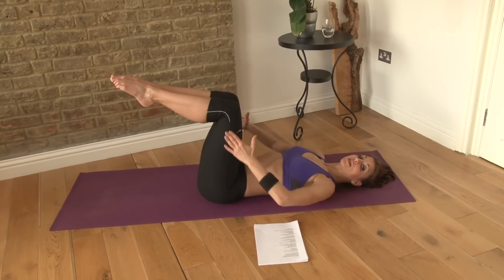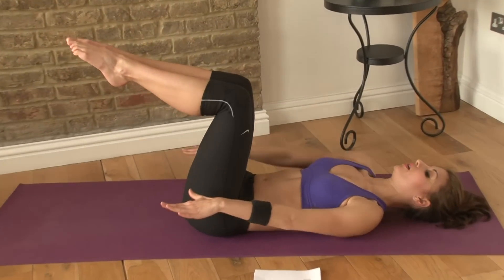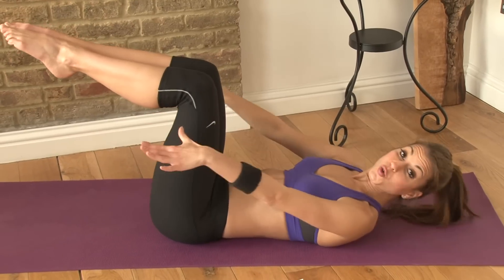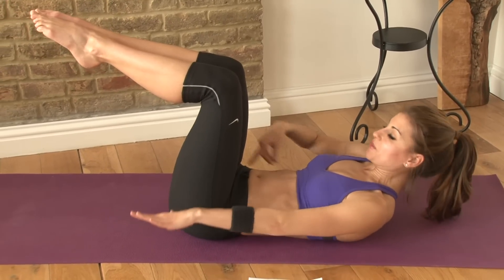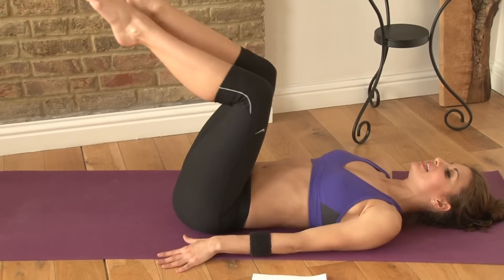Bring your feet in and lift them up into a tabletop position so your knees are over the hips. Reaching your hands forward, lift your shoulders up and pulse forward here — twenty little pulses. Slide your bottom rib to your hips. Reaching forward, and then just relax your head down.